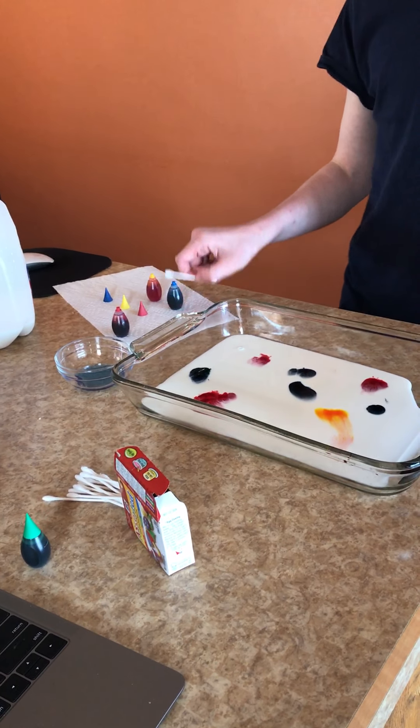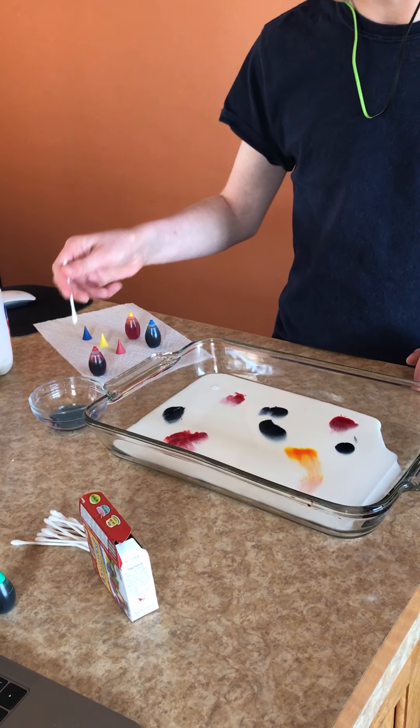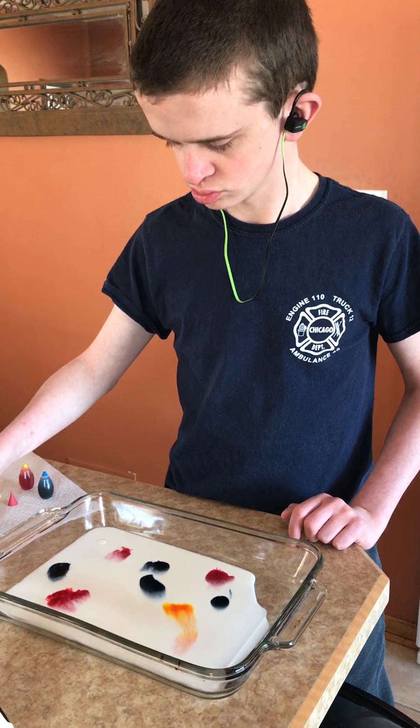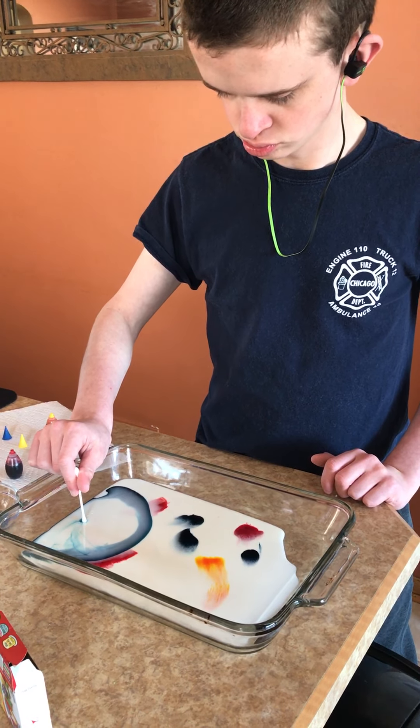Okay, I think that's good. Now he's gonna take a cotton swab, pick up the cotton swabs, and he's gonna dip it in the dish soap. Dip it in the dish soap, Matt.